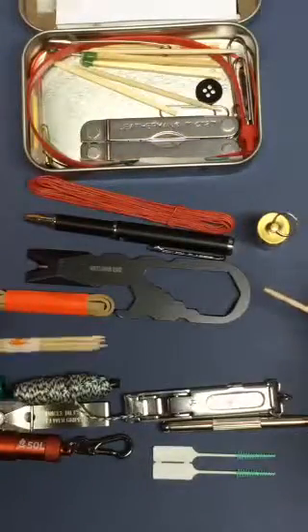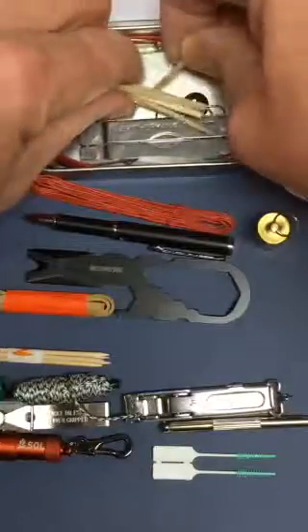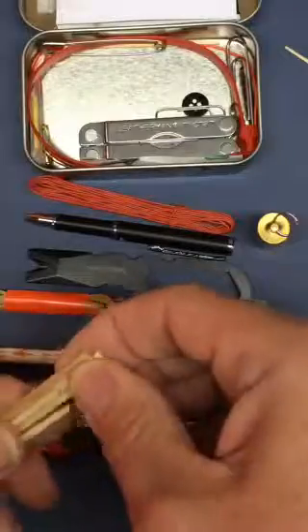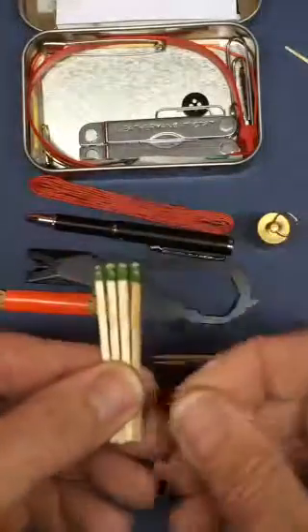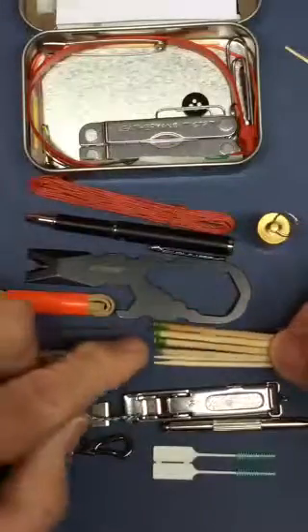I have several toothpicks — a pack of toothpicks bound together by a little piece of paper, and some more standard toothpicks. You can't have enough toothpicks. These are Strike Anywhere Matches, and I've coated the heads with clear fingernail polish.